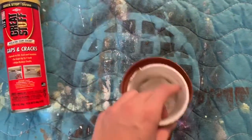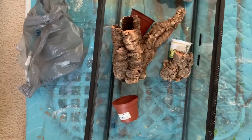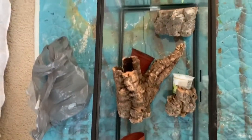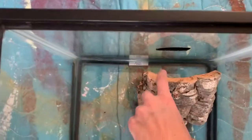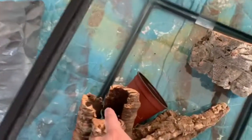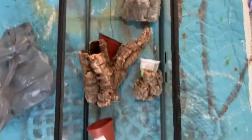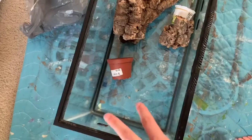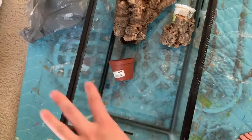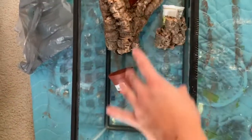I have some planters to put in for the plants that go on the background. First things first, I have to figure out where I want everything. I have three plants I'm going to be planting, and then I want to plant some pothos up here to kind of drape out. I also want to leave space as a hide, and I want plenty of space at the bottom for all of the bioactive layers. I have another large plant that I'm planting down at the bottom, so I want to make sure I have plenty of room for that.